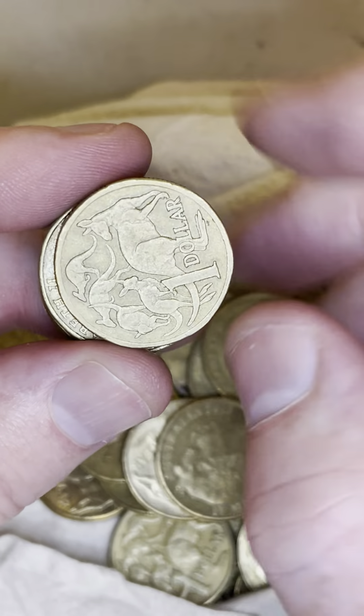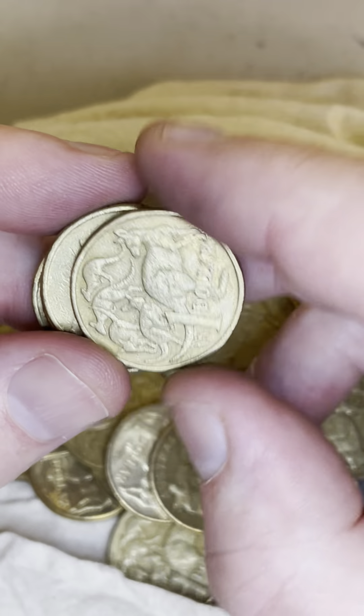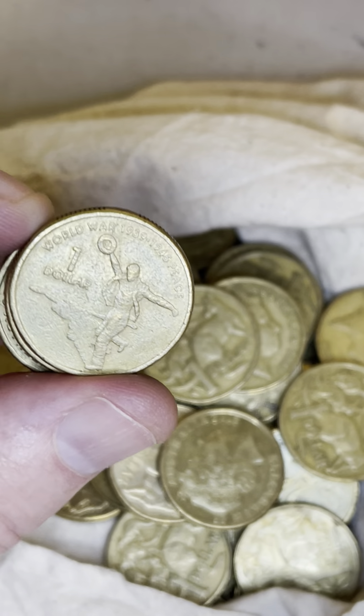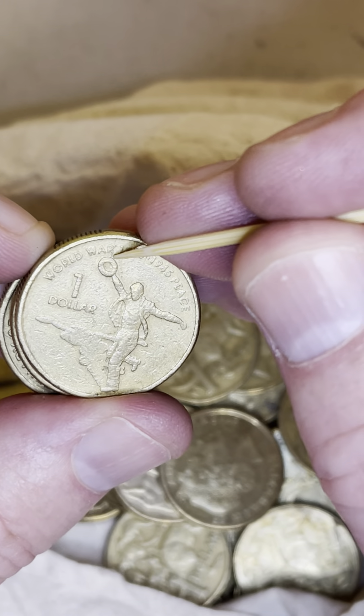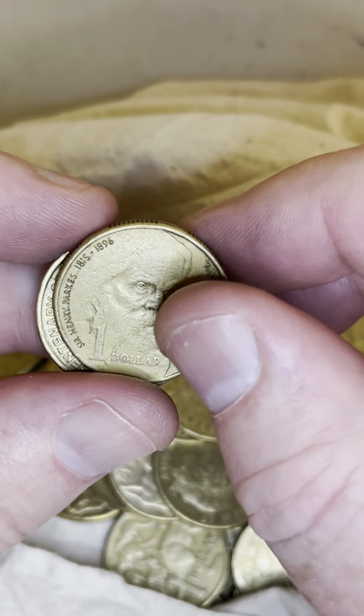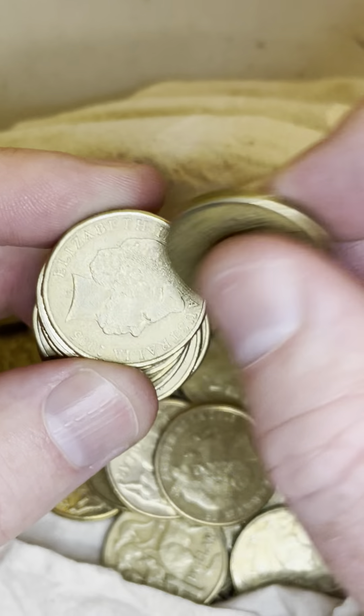Going through the roll — 2015, 2006. There are a number of things to look for: little errors that can crop up, like a blob of metal on the top of the figure's hat, worth about $5 if you can find one. Some coins are in with a chance of another $20 to $90 rotation error. Not rotated, but keep searching and make sure you look for those.